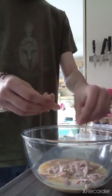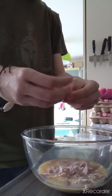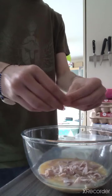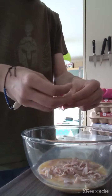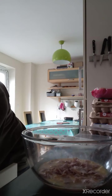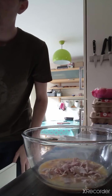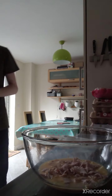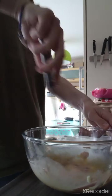I forgot to get a pan out — that's alright, I can get a pan out once I've whisked all of this together. That'll do — that's a nice pan. Whisk all of it together, there we go, just like that.